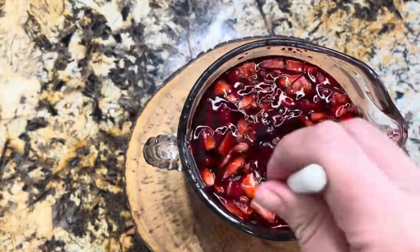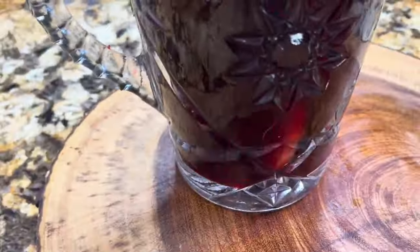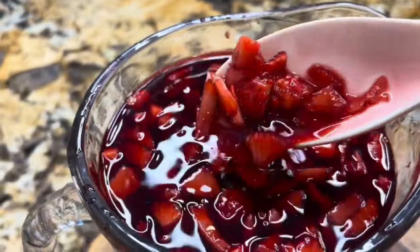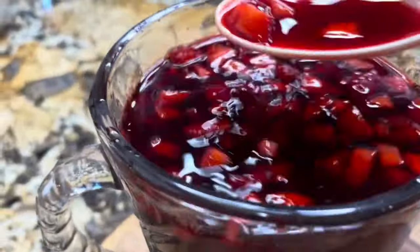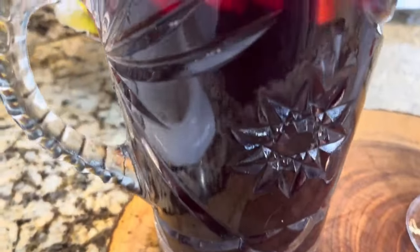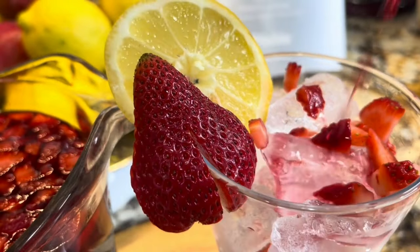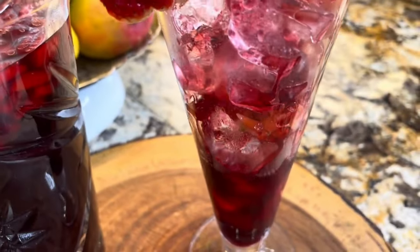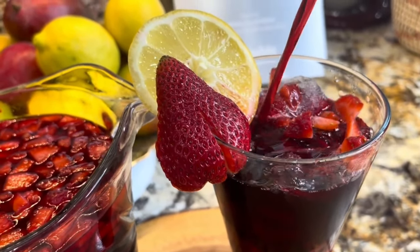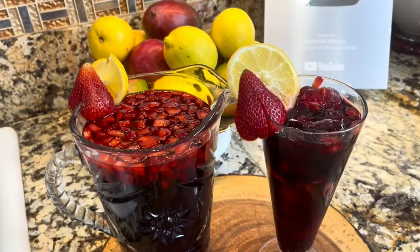Es una agua deliciosa y refrescante. Pues aquí la vamos a dejar reposar por lo menos una media hora antes de disfrutarla. Mira qué preciosidad de limonada. Por supuesto que cuando se prepara con amor todo queda riquísimo. Si has llegado hasta aquí y te gustó esta refrescante limonada, regálame tu like, comparte este video, suscríbete para que mi familia siga creciendo. Aquí estoy lista para preparar mi vaso con bastante hielo y con trocitos de fresa. Refréscate con Gloria en la cocina. Nos vemos en un poquito.